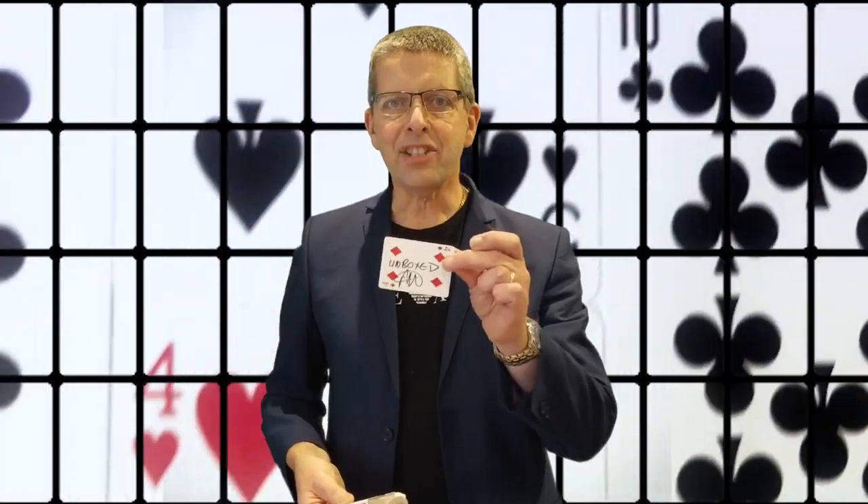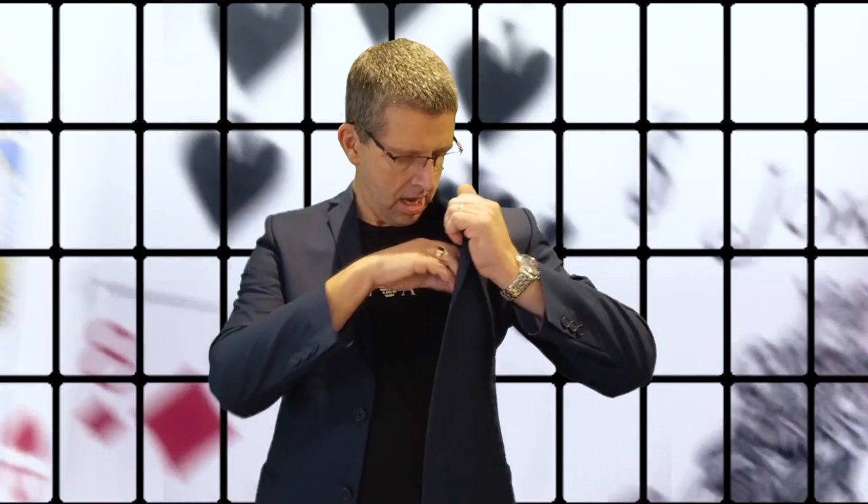Imagine being able to take a spectator's signed card and have them put it back anywhere into the deck that they want. You close up the box and go to put it in your pocket, and in that motion you can peek and steal the card out at lightning speed.